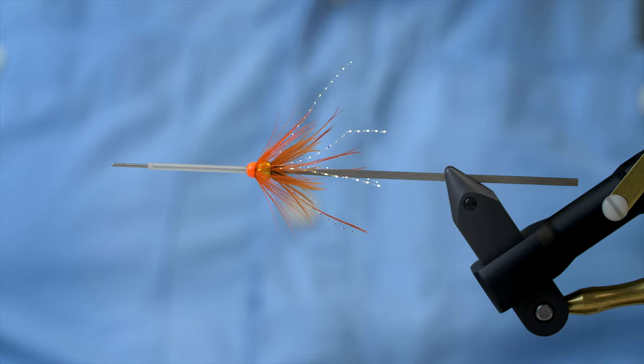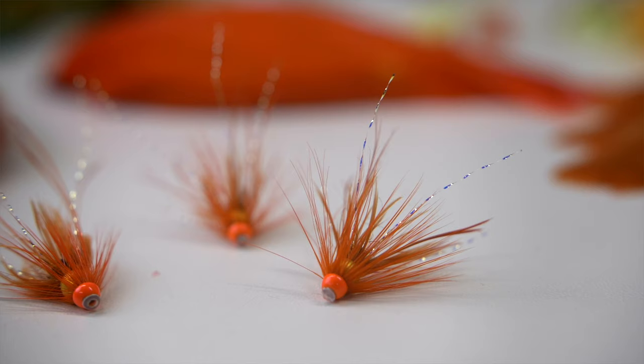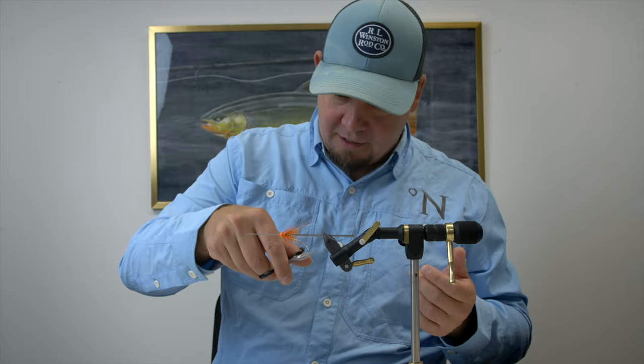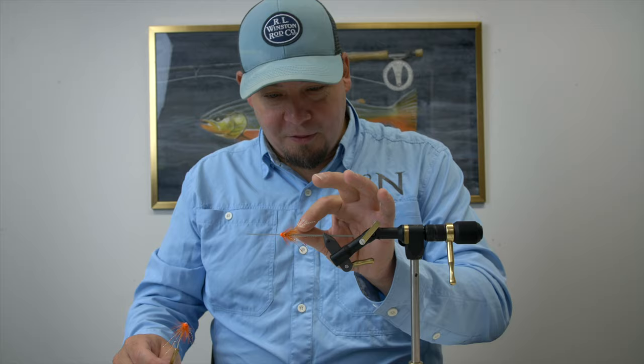A fly that I first-hand saw deliver — even behind me, which was kind of annoying. Basically, that's it — the Golden Nugget in all its simplicity. But it's just one of those patterns that when you tie it, you can literally see it has what it takes to catch salmon. Martin proved that, and if you want to watch how this fly worked in real life out on the water, look up the vlog about our trip to Ribe here on the channel.